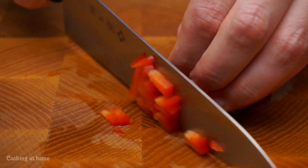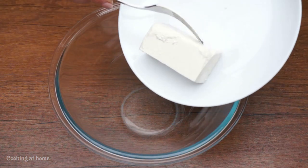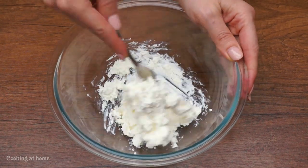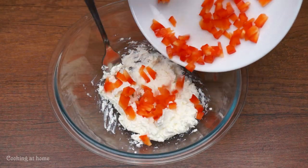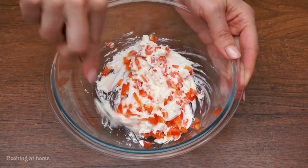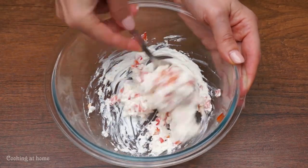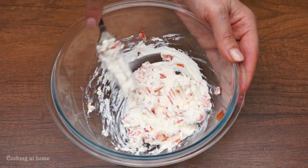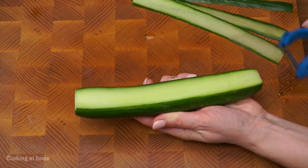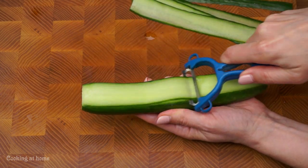Cut it into little squares. In a bowl, put some cottage cheese — 200 grams — then add the red bell peppers that you chopped before. Then let's prepare the cucumbers. If you have this peeler, just peel it.